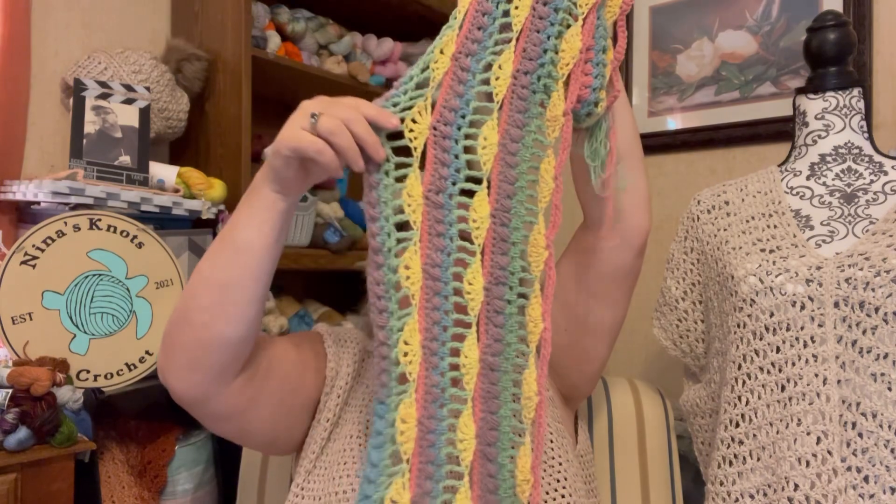This is going to be perfect for the fall when she's wearing a long-sleeve t-shirt underneath, or for summer with a tank top. She goes to a lot of craft fairs — she's a crafter — and this fits the bohemian vibe of her booth. It's going to look so cute.